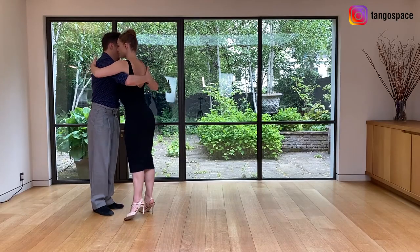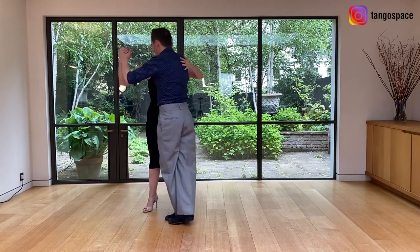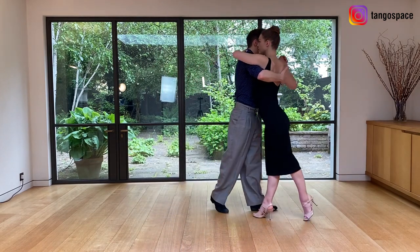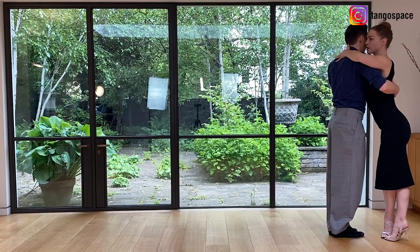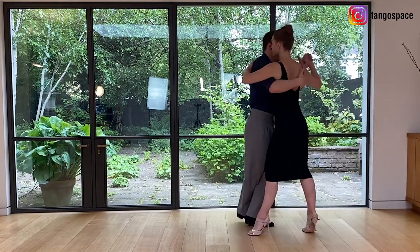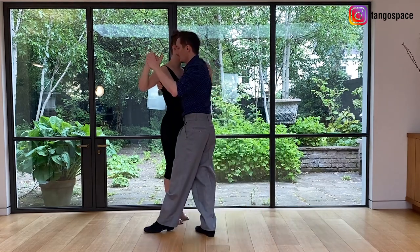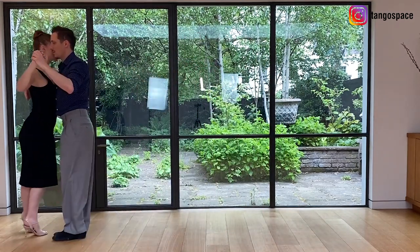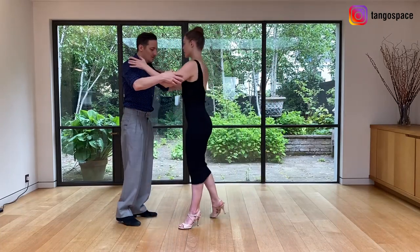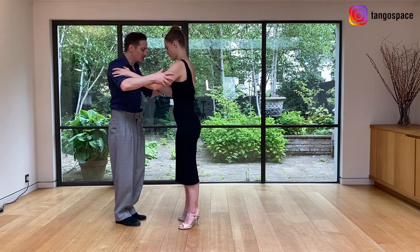First we are going to look at the movement. Let's look at the steps. We begin with the apertura, with the side step.